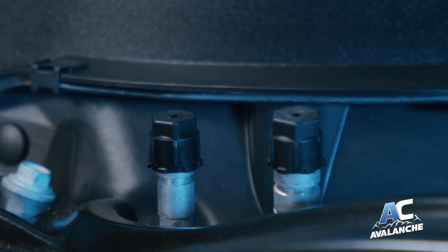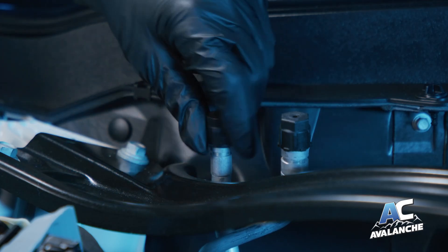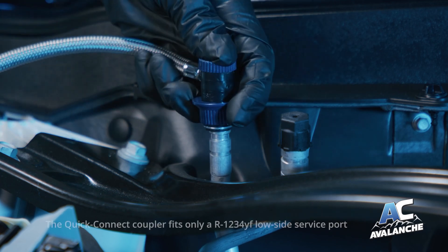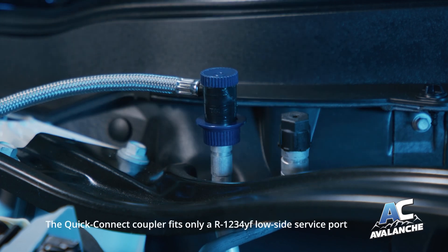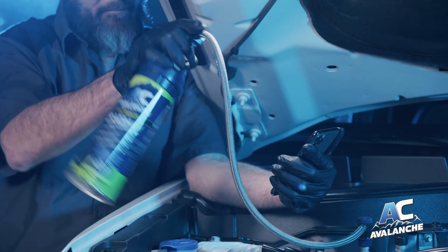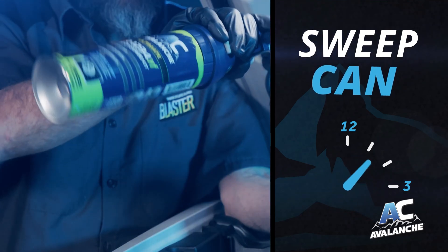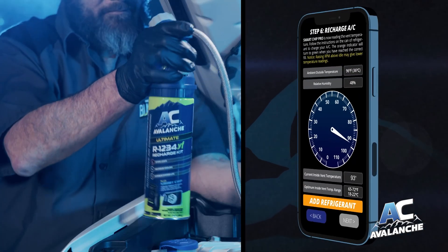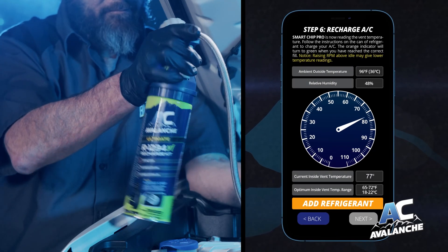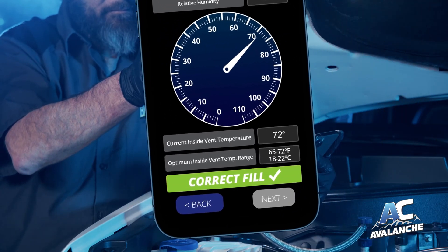Shake the can well. Locate the low side service port. Connect the quick connect coupler by pulling back on the connector ring while pushing the coupler into place. You should feel it snap into the port. Pull the trigger to begin adding refrigerant while continually sweeping the can between the 12 o'clock and 3 o'clock position. The temperature gauge should begin to drop. Continue adding refrigerant until the orange bar turns green, indicating correct refrigerant fill.